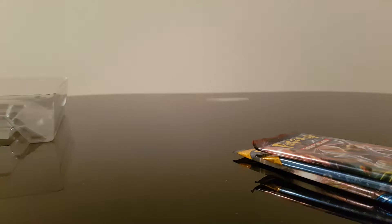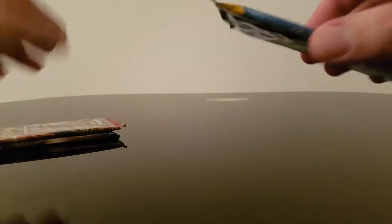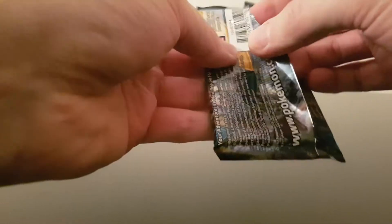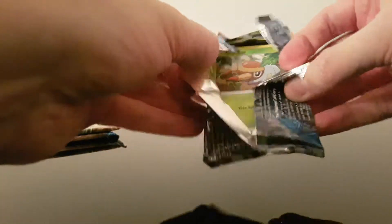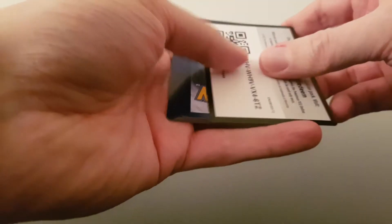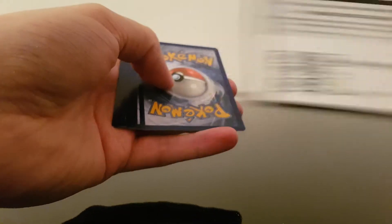We also have the code card for you all. So if anyone wants the code, there it is. We'll go one Sun and Moon, one Breakthrough. Now I know there's a card trick on here so I'm going to try and do this — I believe this is four from the back. I actually don't want to rip this open because I don't have any storage for these cards, so I just sort of tuck them back in the pack. We'll turn it over and give you the code card first. If anyone wants that code card, take it.